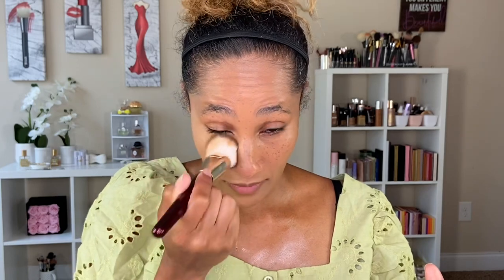Since this claims medium to full coverage, let's try to build it up and cover my freckles to test buildability — though I normally wouldn't cover them. I love the way the foundation looks at one layer: I have coverage but I don't look cakey, and you can still see my skin. Adding another layer — you can barely see my freckles, so it definitely builds up well.